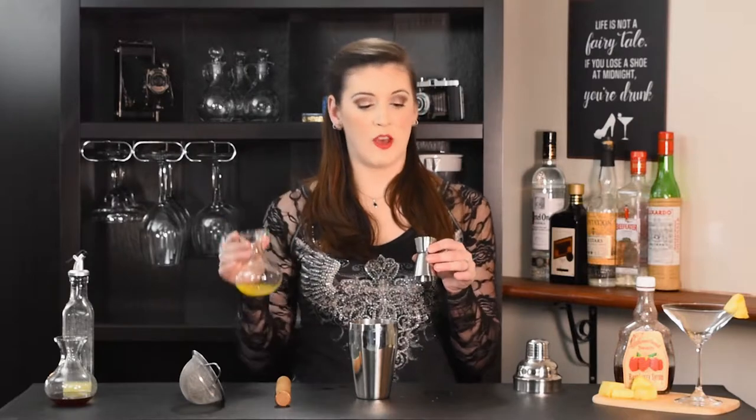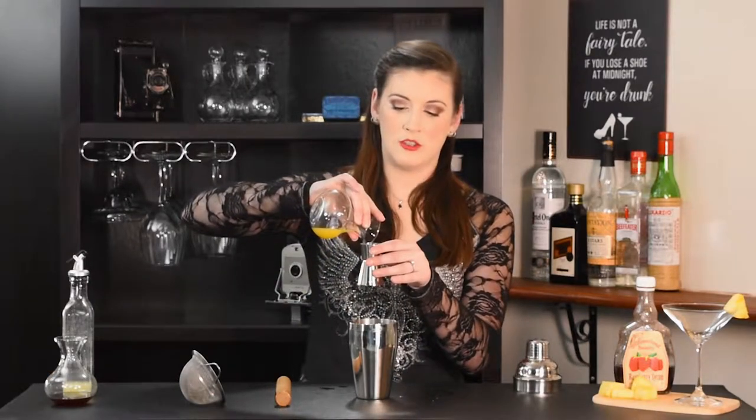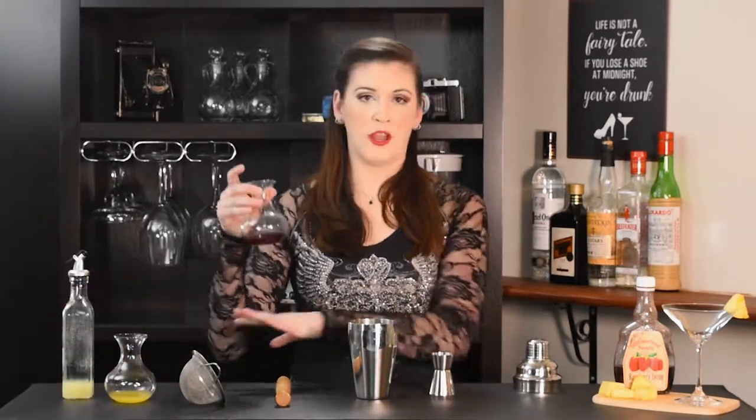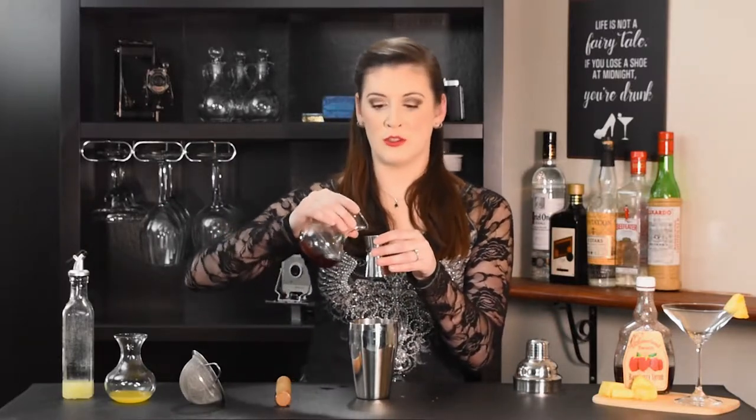Next we're going to add three dashes of our orange juice, so that'll be about three-eighths of an ounce. I'll just lightly pour that — it's really not that much. I've got a little bit extra left over because we're going to be doing our variations after this; you can check the rest of those out on Friday as well.